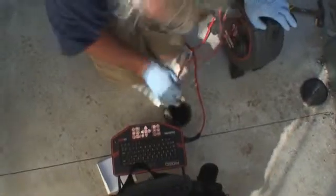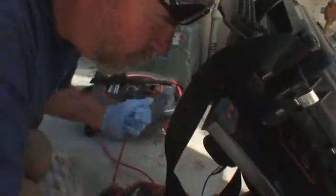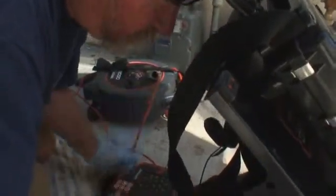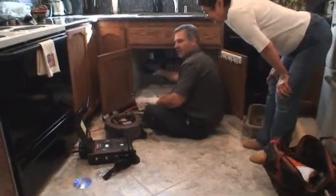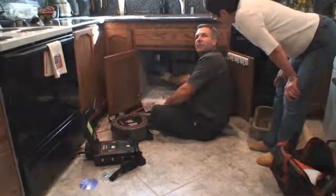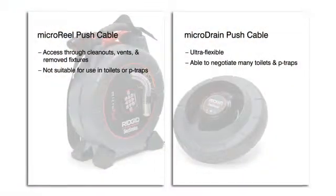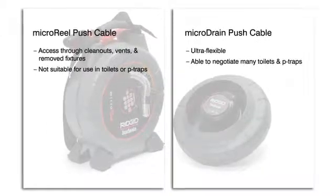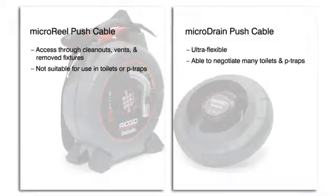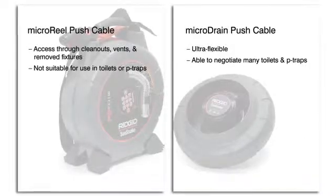The Micro Reel's push cable is similar to the ones found on standard and mini SeaSnake systems, and in most cases you can enter through the same access points and use the same camera and cable techniques. These techniques are covered in SeaSnake Tips and Tricks, which is included on this DVD. The Micro Reel push cable isn't designed to negotiate toilets or P-traps, so if you need to enter through these access points, you'll need to purchase and install the Micro Drain Drum Kit.